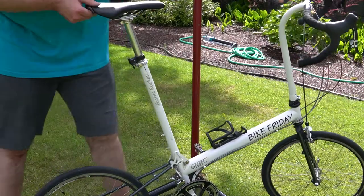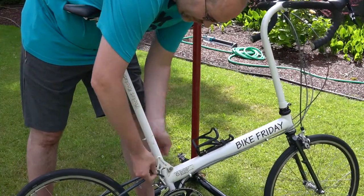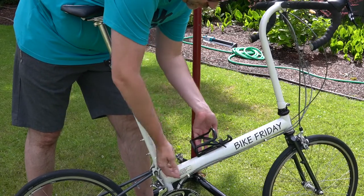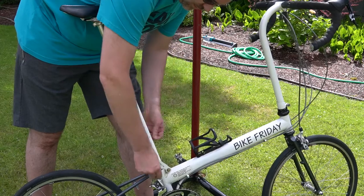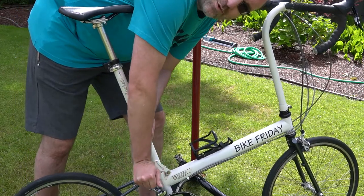Alright, let's talk about Bike Friday folding. I've already done a video about this but this particular bike is a little different. This tool right here actually comes from the water bottle mount — it's a double-sided S-wrench and it was provided by Bike Friday when you build your bike with them.